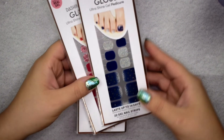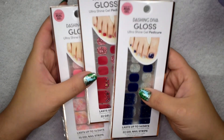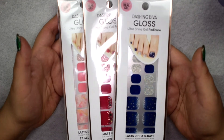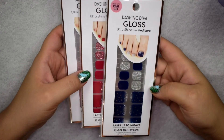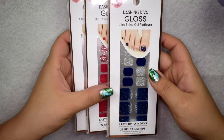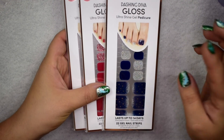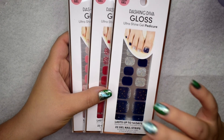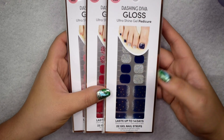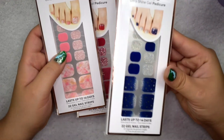These are the Dashing Diva pedicure lines. I normally use the manicure ones, but I saw that they had these on the Ulta website. They do have these pedicure ones — I normally pick up the manicure ones but also use them on my toes, so I decided to pick up these pedicure ones. They have a few designs but I only picked up three.